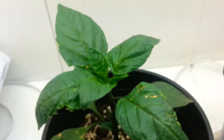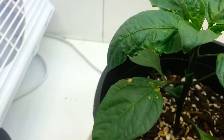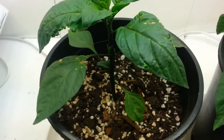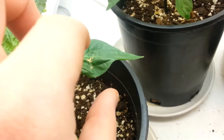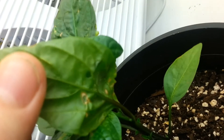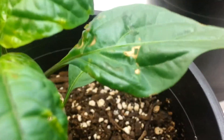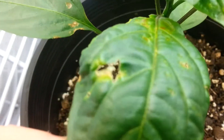I'm pretty sure it was seed-borne because it started on the jalapenos and then slowly made its way over to the sweet peppers. The jalapeno seeds are pretty old. I can show you how it starts — right there it looks like a wet spot on the bottom of the leaf, and from there it progresses to yellowish-brown spots, and then eventually holes.